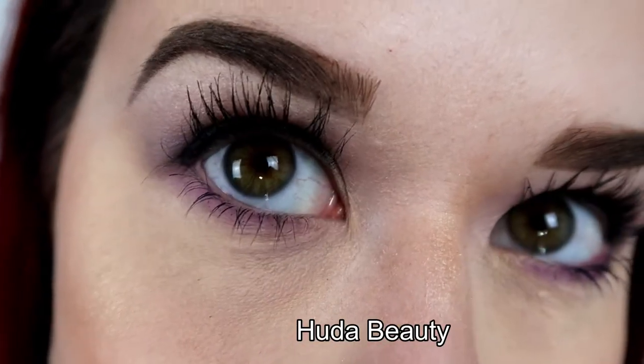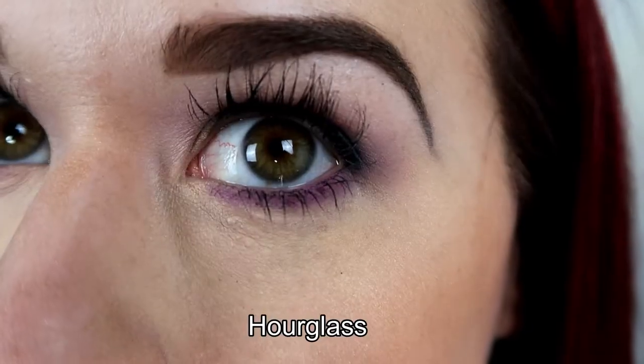It has been a few hours and this stuff is still looking really, really good. I feel like they both creased just a tiny bit, but I don't think I've ever really had a setting powder that hasn't creased. I feel like the Huda Beauty creased just a little bit more, but it's very, very minuscule.